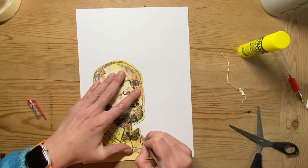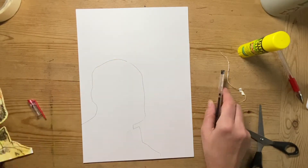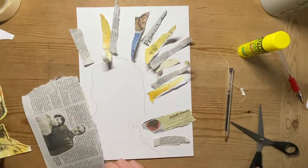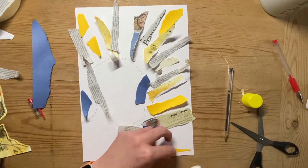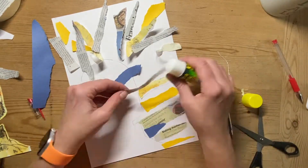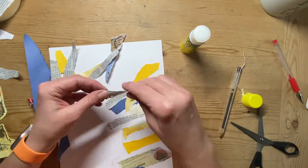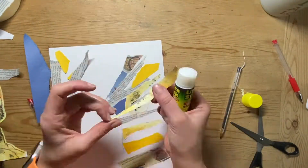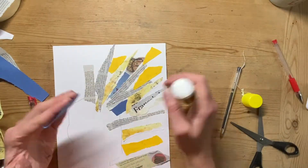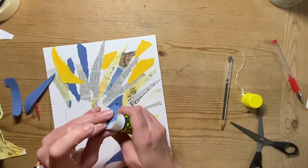Kind of playing the rule of thirds as well, having it off-centre. I'm tracing the outline of my portrait with a pen, then creating a collaged background using little bits of background from the pictures, some newspaper, and some coloured pieces of paper. I'm keeping everything in a similar colour scheme — yellow, the grey of the newspaper, and a little bit of blue for contrast. I'm overlapping my little pieces of paper slightly with the outline I've drawn.